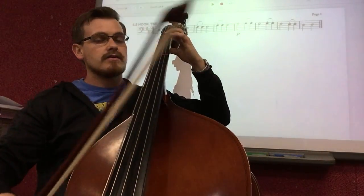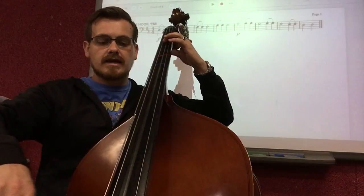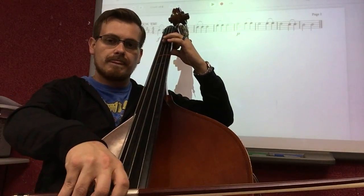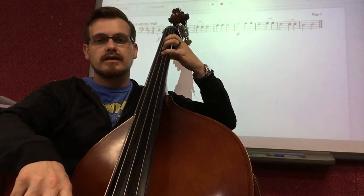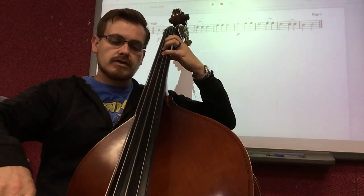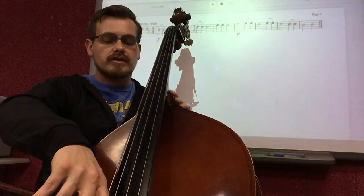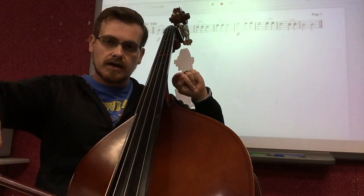Let's go to E, first finger on the D string, same way — down, down, up. Let's go now to F sharp, four fingers on the D string, same style — F sharp, F sharp, F sharp going up. Then the G finally, go in the same style — hook, hook, half note.